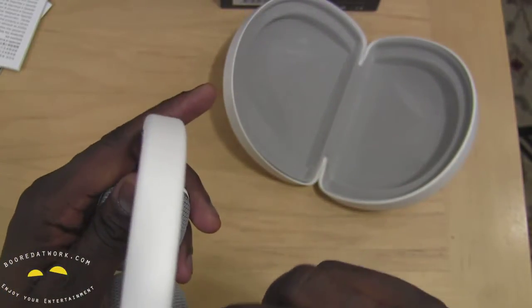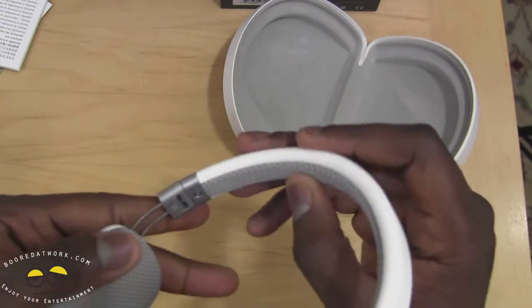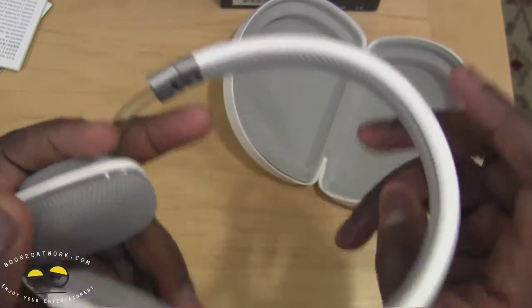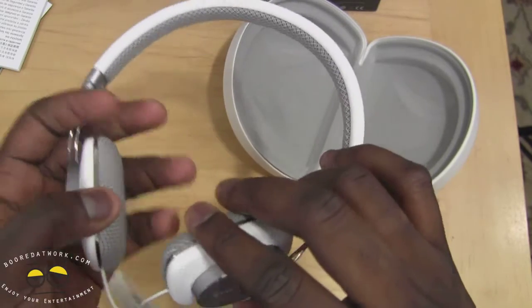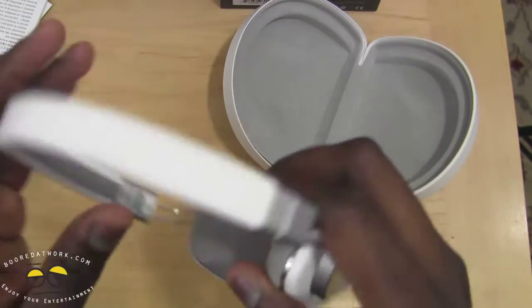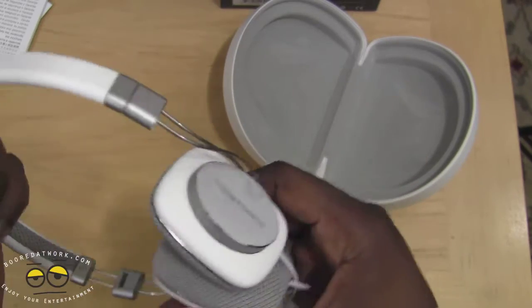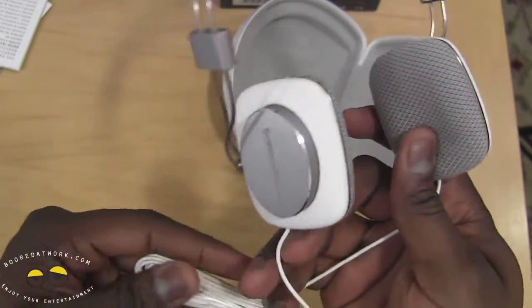You've got the white band here, it's soft material. And you've got fabric underneath — it's a gray fabric. So you've got soft gray fabric, of course, on the top. You can see these do expand out. Again, these are foldable headphones.